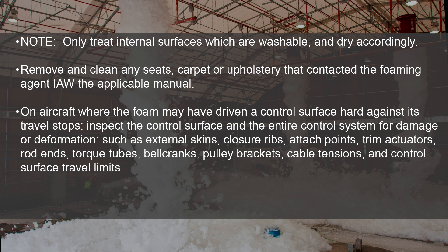On aircraft where the foam may have driven a control surface hard against its travel stops, inspect the control surface and the entire control system for damage or deformation, such as external skins, closure ribs, attach points, trim actuators, rod ends, torque tubes, bell cranks, pulley brackets, cable tensions, and control surface travel limits.